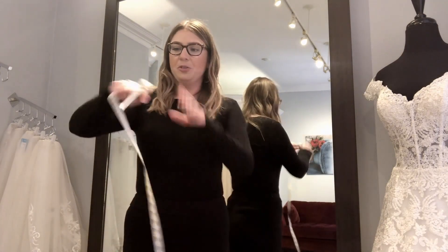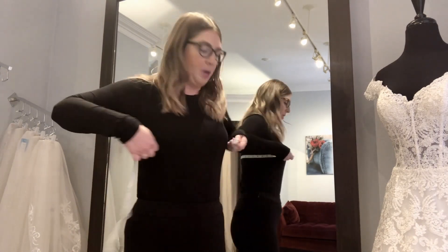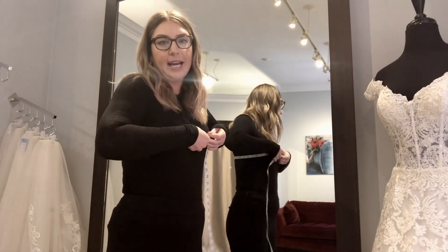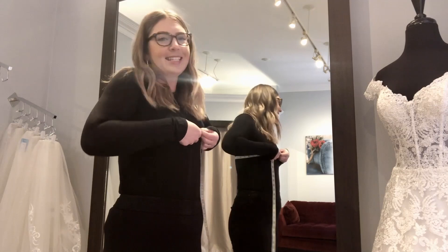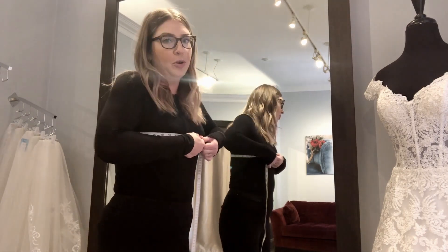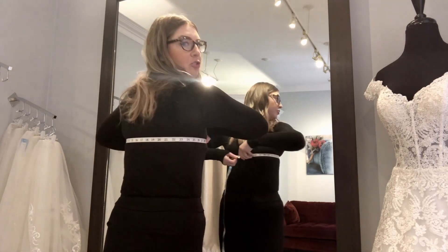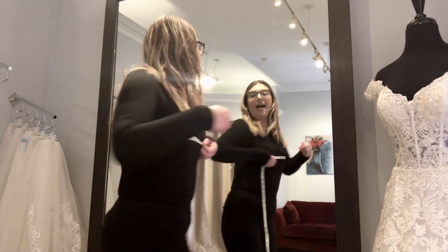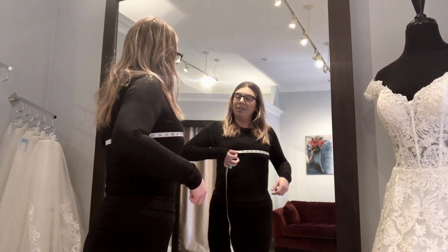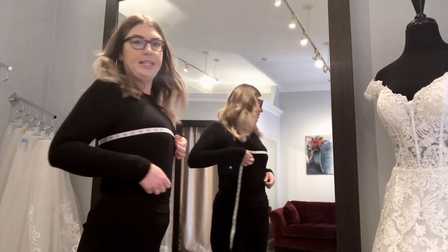With the bust measurement, you're going to want to take the measuring tape around the fullest part of your chest. If you're wearing a padded bra like I am today, you'll want to squeeze slightly tighter. You do not want to be too loose and you don't want to be too tight either. Make sure your measuring tape is straight across all the way around — I'm using my mirror to help me see that. With that little bit of indent to make up for the padded bra, I am getting a chest measurement of 37.